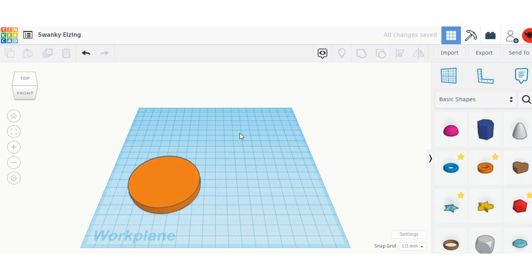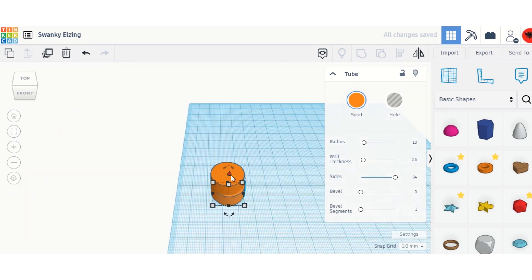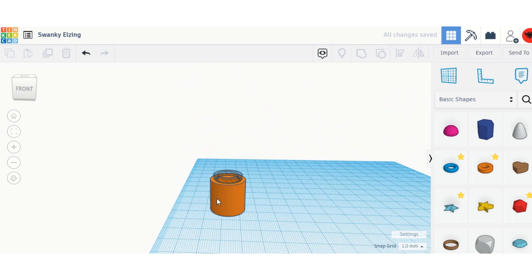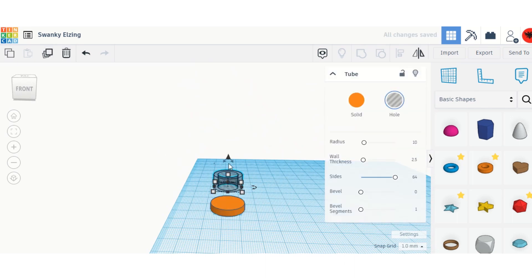Now I'm going to get a ring — I'm going back to a more efficient way. I'll get a ring, move it up, set full sides on everything, then put it on hole and make it a bit smaller and center it.